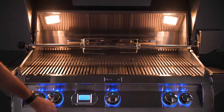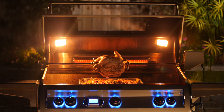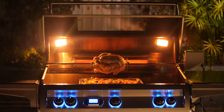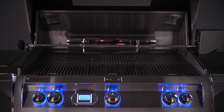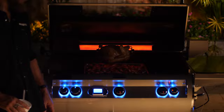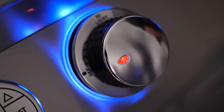For nighttime grilling, the Echelon Diamond series has an illuminated control panel with two interior halogen lights. The interior lights are angled inward, ensuring a well-lit cooking area. For times when you don't need the interior lights, the blue control panel lights can be left on for an accent that's pretty cool to see at night. The control panel knobs have an indicator light on them that glows red when the burners are on, making this a nice safety feature to have.